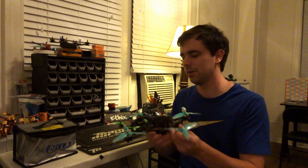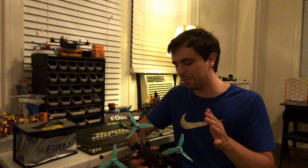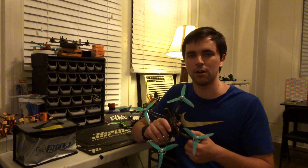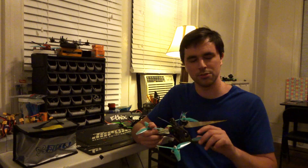Hello everyone, hope y'all are having a good day. I feel like the time has come to talk about this frame here. I made a video about it as kind of a first look, and I've had a few months to fly this thing and compete with it in some races. I want to give y'all my honest opinion about it, so let's just jump right into it.